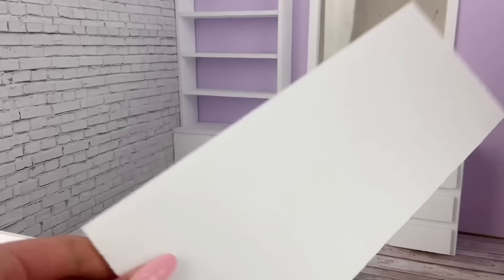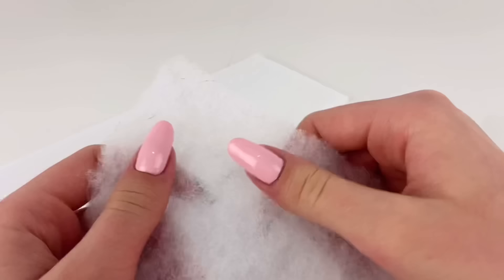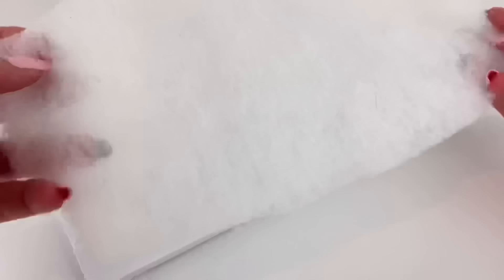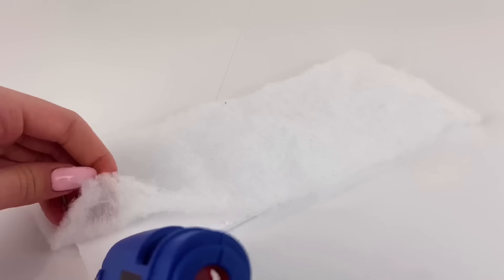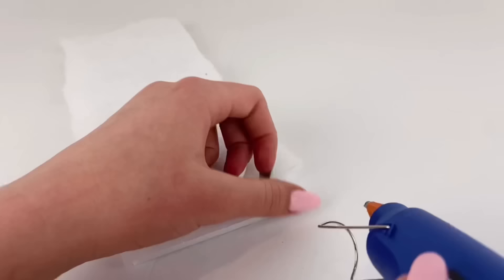To make a mattress for the bed slash couch, I cut a piece of foam board that can fit into the bed. I take some blanket filler — basically a sheet of fluffiness — and glue layers of it on top of the foam board piece. Be careful though because the hot glue can easily seep through and you don't want to burn your fingers.